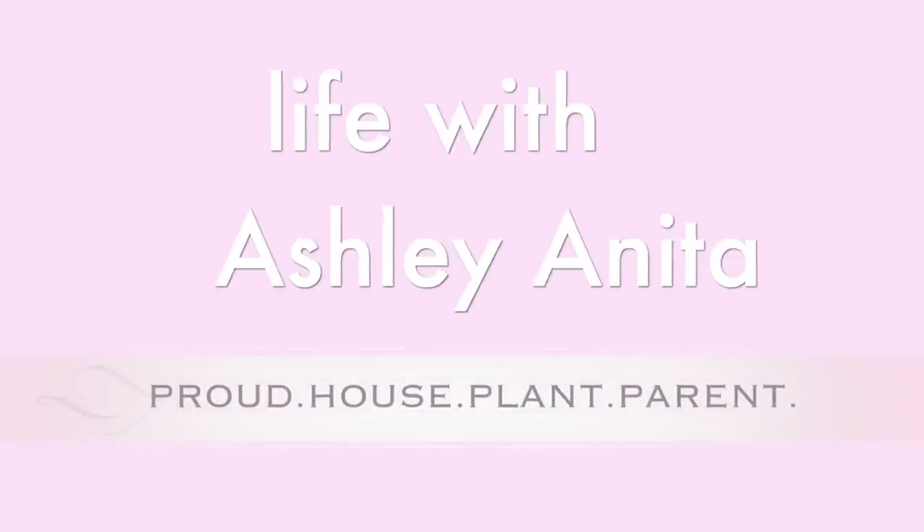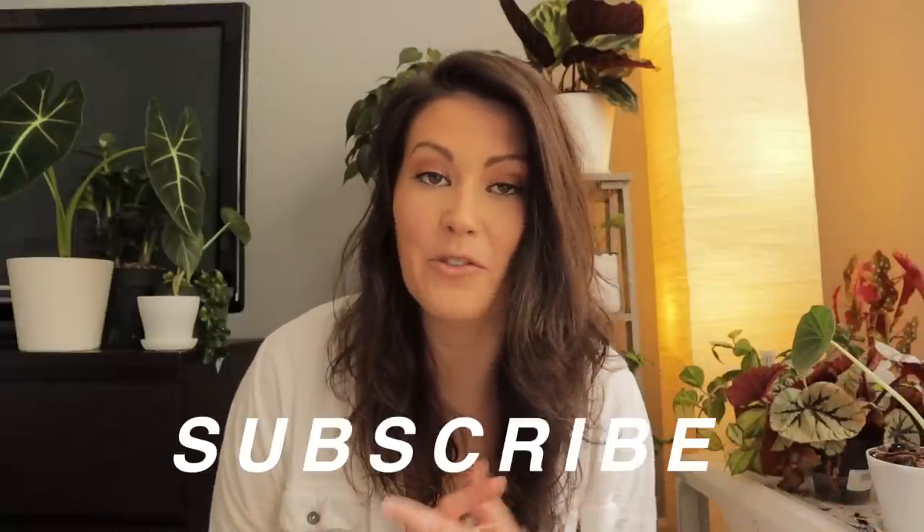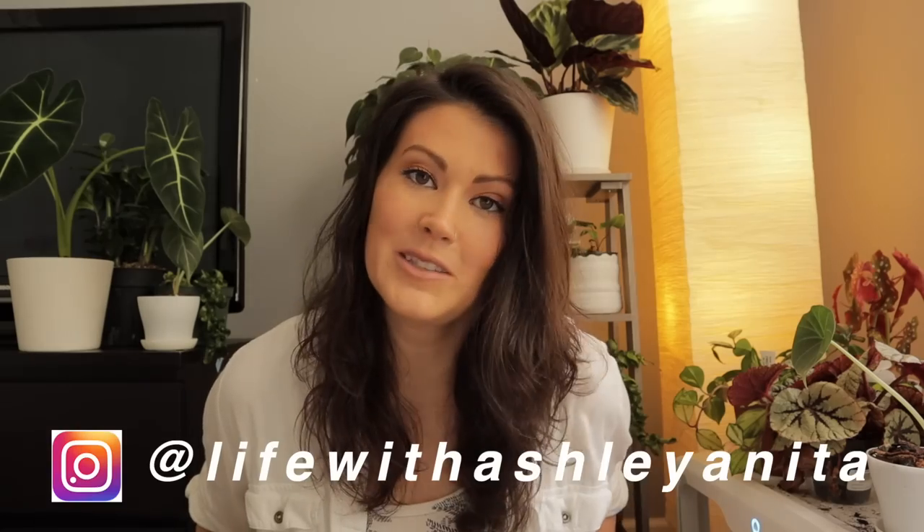Oh my gosh, oh my god, it is so beautiful! Hey guys, welcome back. For those of you that don't know me, my name is Ashley and welcome to my planty channel where we go over all things houseplants — whether it's plant shopping, plant tours, or plant hauls. If you enjoy that kind of stuff, subscribe for future videos. I'm also on Instagram, so check me out and say hi.